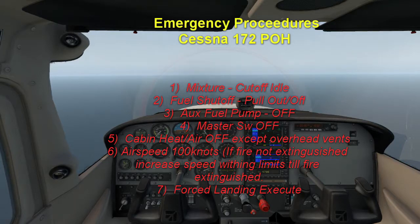You might have to dive pretty quickly to achieve that. Number seven: force landing — execute as described in emergency landing without engine power. We'll go over that again a little further on when it's closer to time.